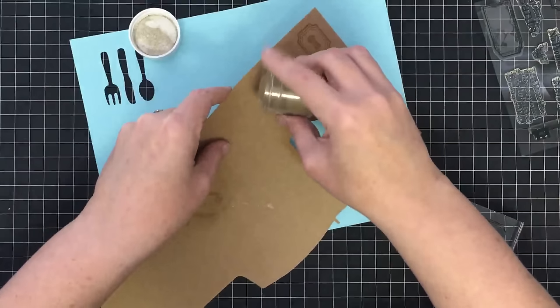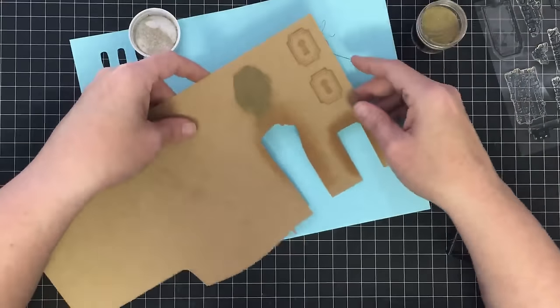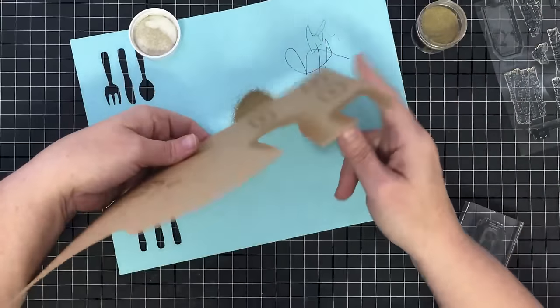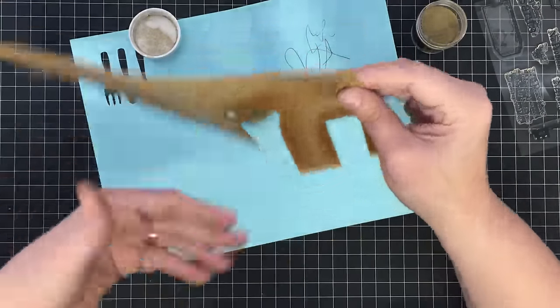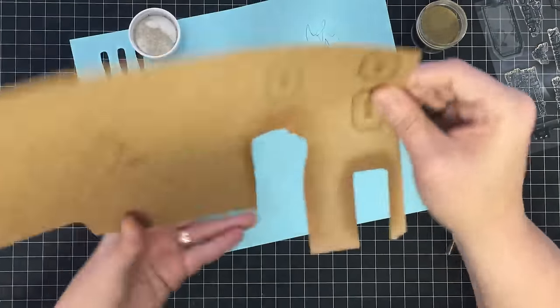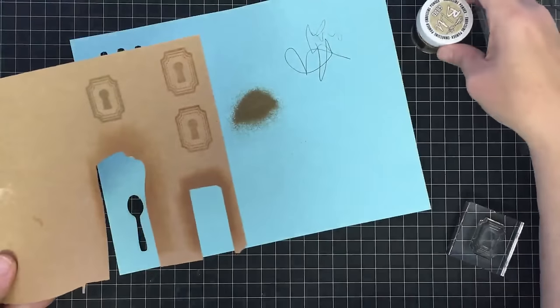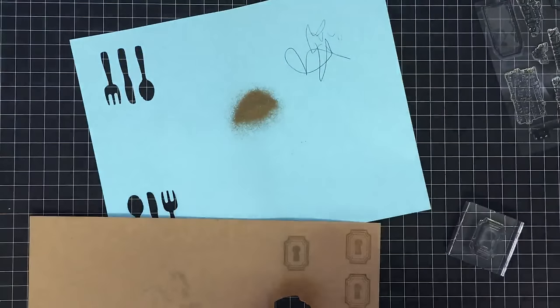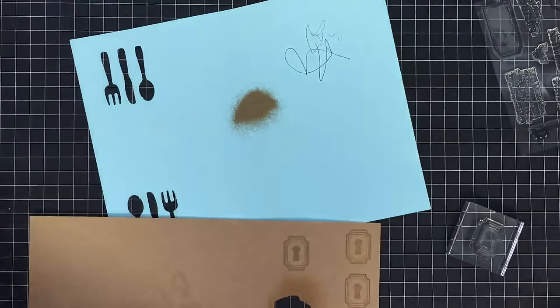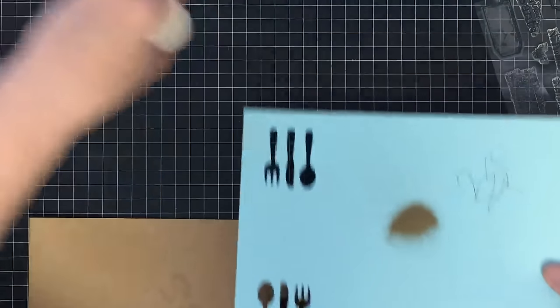I'm going to tap this out onto the page. I didn't stress about using a prep powder or anti-static powder because the way I'm using this I'm cutting most of it away, so this is really going to work just fine. The powder sticks only to the Versamark ink, which is a watermark pad.